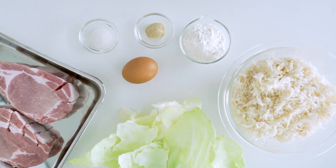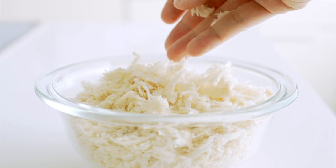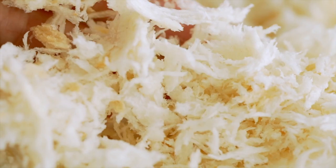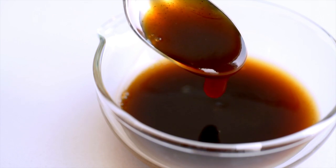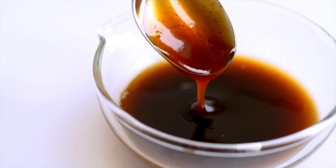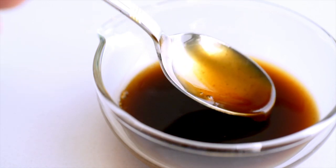We also have some cabbage for the salad. Panko is Japanese breadcrumbs made from the white part of sandwich bread — the crumbs are way larger than Western breadcrumbs, which gives the tonkatsu an ultra crisp crust. And of course we have some tonkatsu sauce, a spiced fruit sauce that goes perfectly with these rich cutlets. If you can't find tonkatsu sauce, you can make it by mixing two parts Worcestershire sauce, one part ketchup, and one part honey.